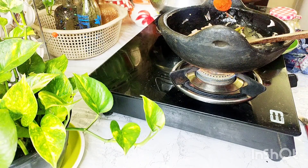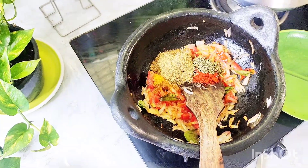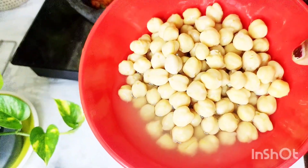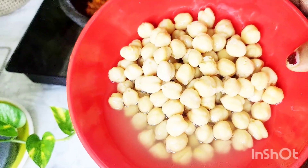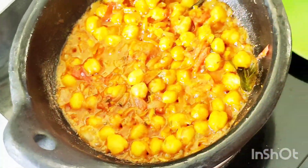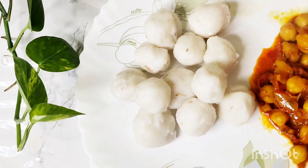Add some tomato powder. Now cut the pan. We will cut these pieces into the ingredients. If you have a loose one, you just need to cut it.